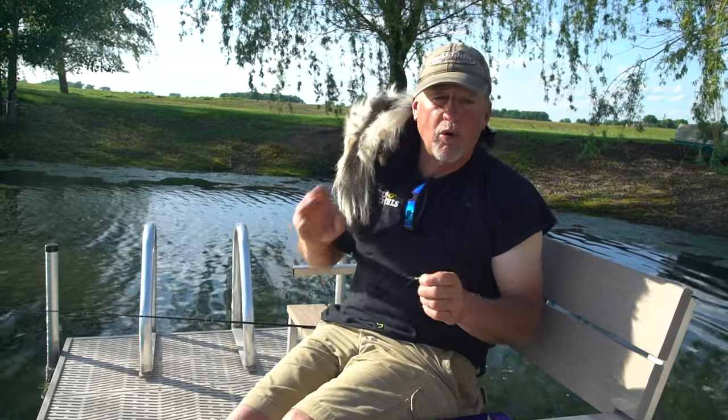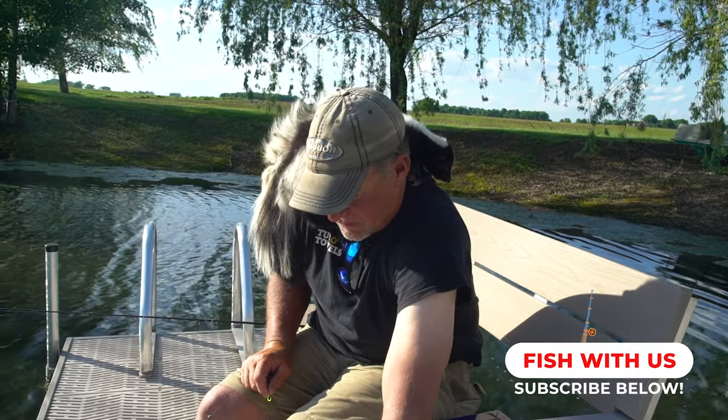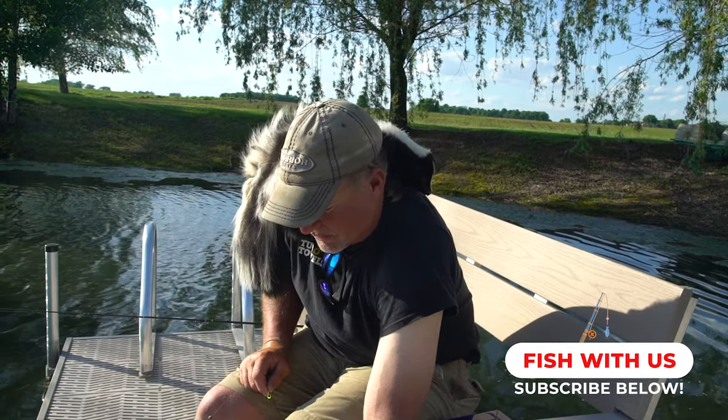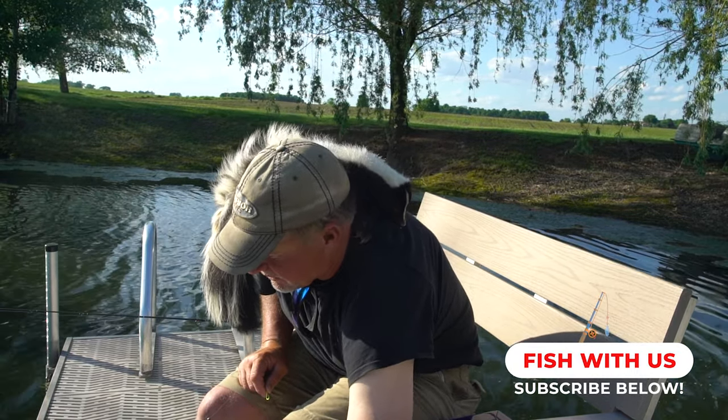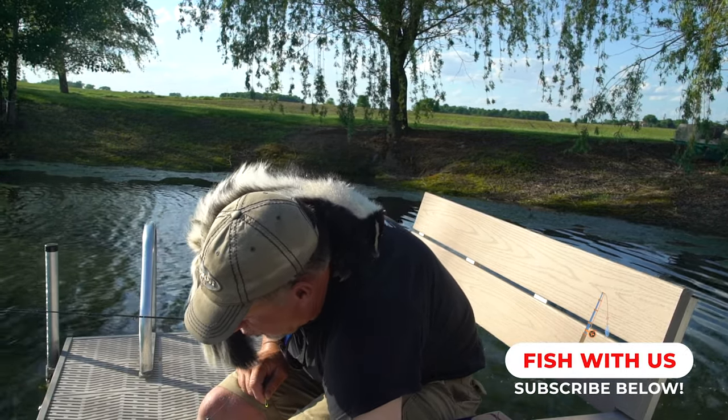I'm going to show you the importance of putting the bait on there the proper way. I'm going to grab a night crawler out of here. One of the biggest things is you don't want to...